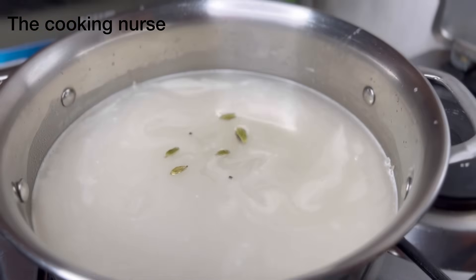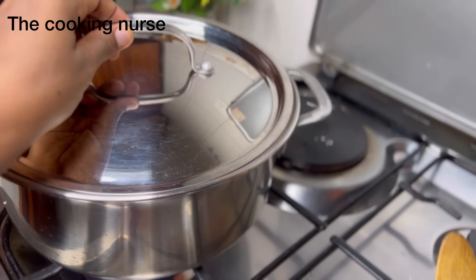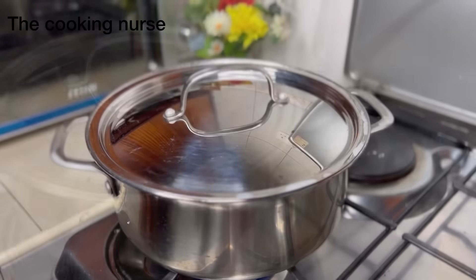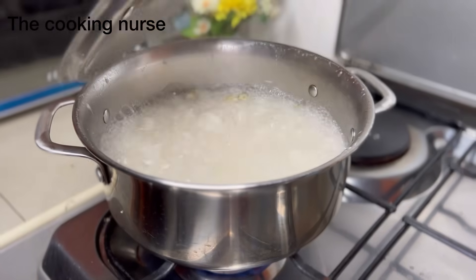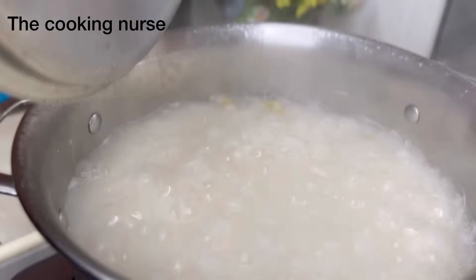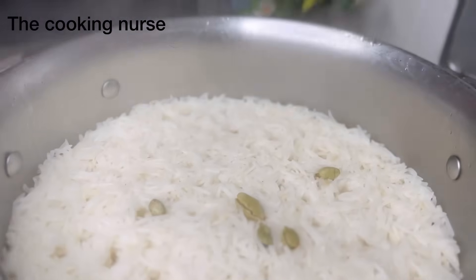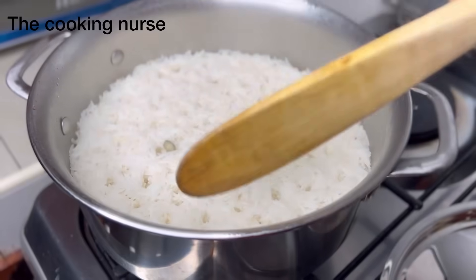The ratio is the usual drill: one rice to two water. I'm going to be flavoring mine with some crushed green cardamoms until the water is all absorbed or evaporated. I'm going to let it simmer on low heat, and at this stage you can remove the cardamoms.